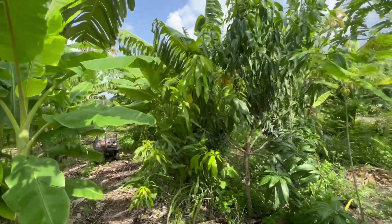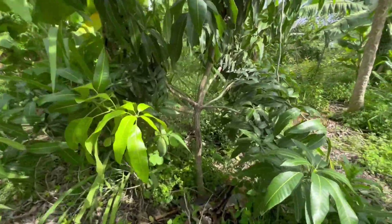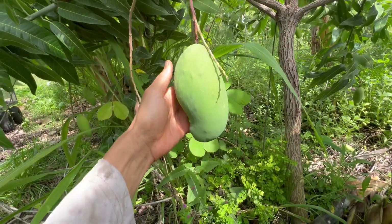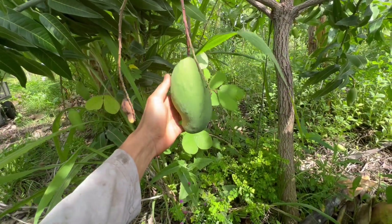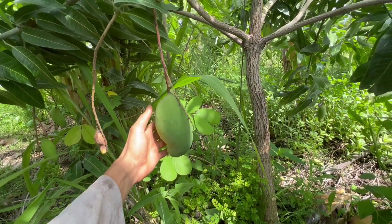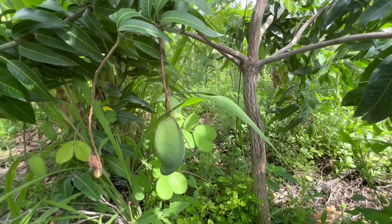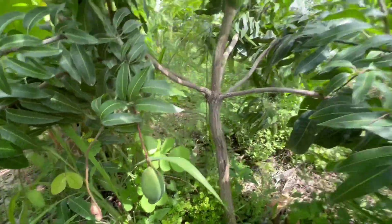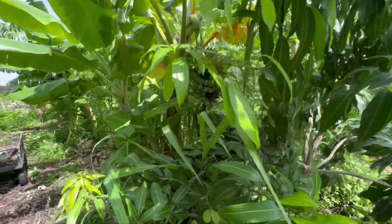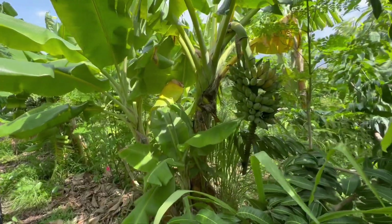Alright y'all, I got a quick little video today. I got the mango — I think this is Valencia Pride, judging by the shape and how big it gets. If anybody knows, let me know what this is because I really need to ID these mangoes here at Mary's property. But anyways, I got a quick little video showing how fluid bananas are in agroforestry systems.